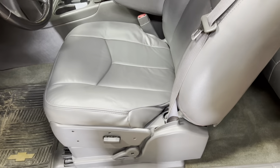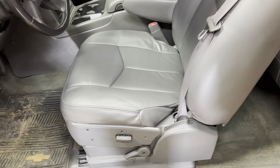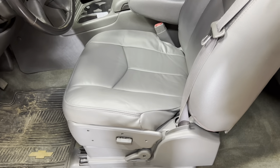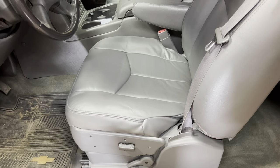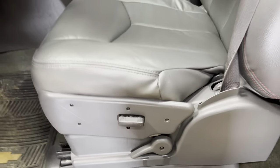We got the seat back together, cover installed, and installed in the truck — looks pretty good. I'm really happy with the outcome. Some of the wrinkles will settle down over time but it comes out really good. On the driver's side I did have to cut out for the power window switch, but no big deal.